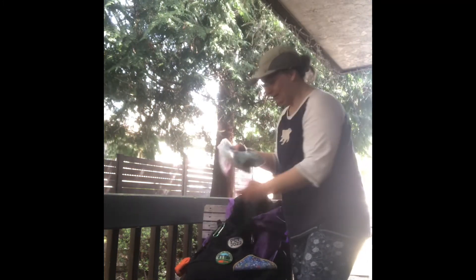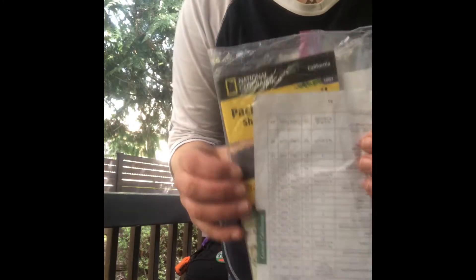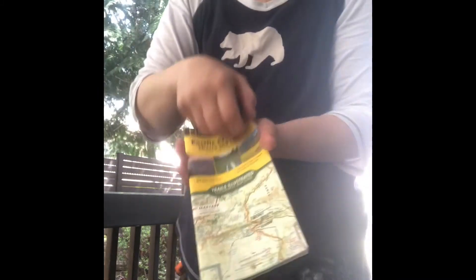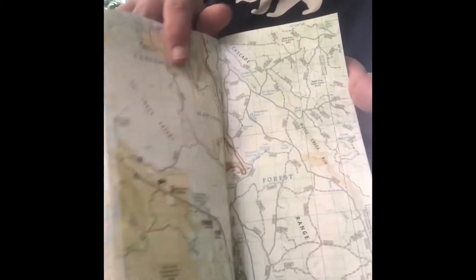There's a huge pocket on the front of the pack that's full of things. It has a 20,000 milliamp-hour battery bank and all the cords I need — for the Garmin, my phone, and my headlamp. I also have a paper map; each section of the trail has a map like this. Not only do I have the map on my phone, I also have it on paper, and I've made notes on each section.